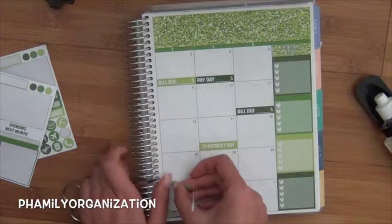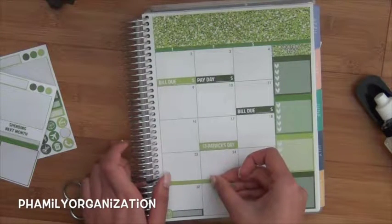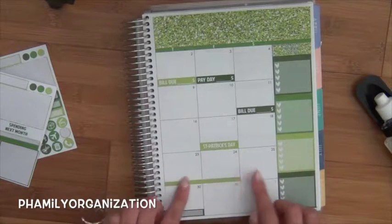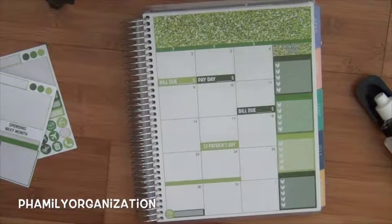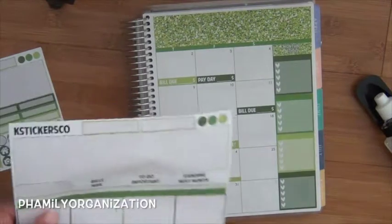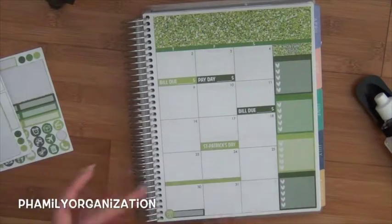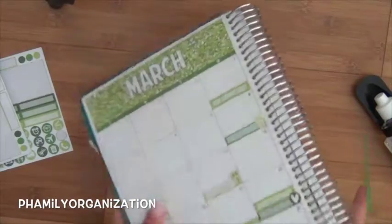And then my uncle is coming for vacation over here — I think it's like, perfect if it's four days. I think he's coming on the 29th, so I'm going to mark that one off too.